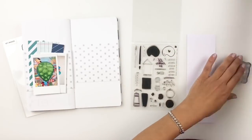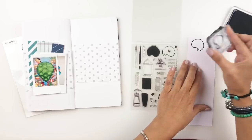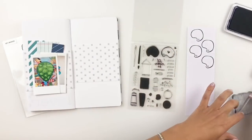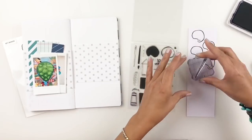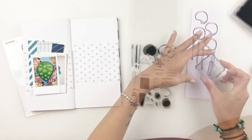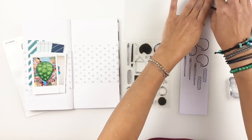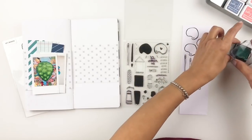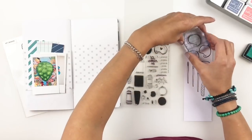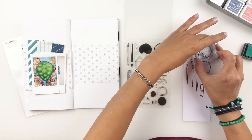I'm going to grab some black archival ink, start stamping these little stamps, and then grab some different colored inks to fill out my stamps — because these stamps are buildable, which is pretty neat. I love that. I'm just going to fill them out randomly, trying to kind of match my inks to my scrap paper, and then I will fussy cut out all my little stamped images and figure out how I'm going to add them to my spread with my two photos.